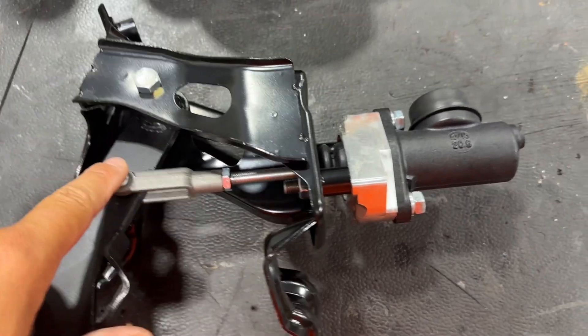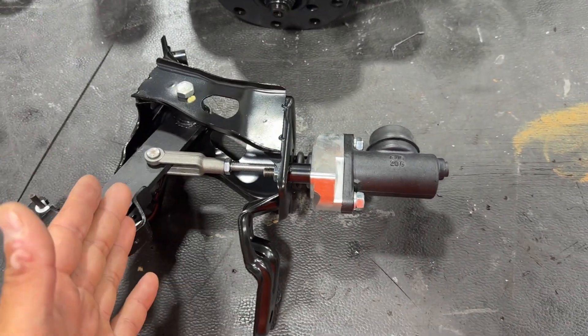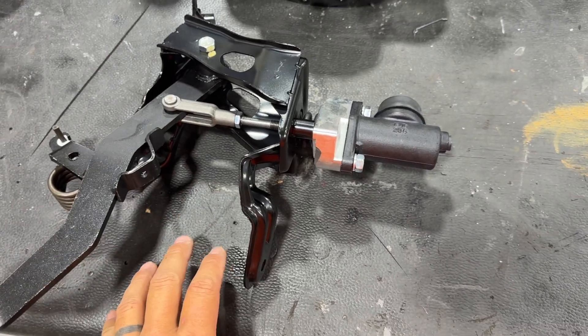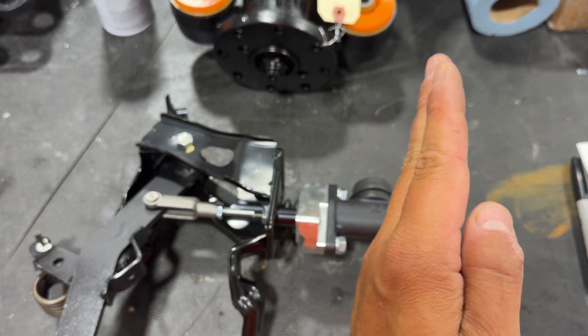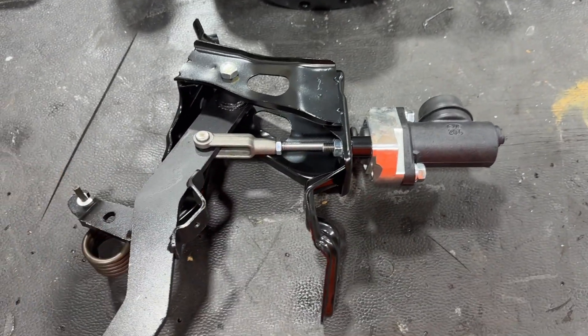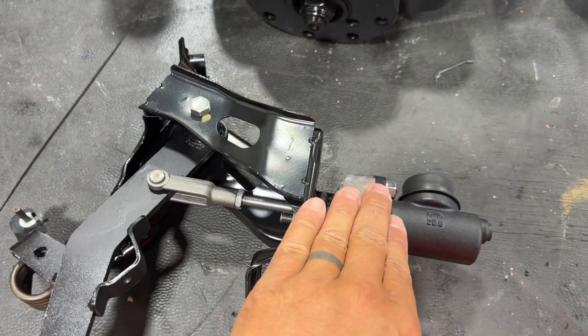What that does is, if you have a hydraulic release bearing — like most of these T56 setups or any hydraulic release bearing setup for the clutch — it will build pressure in there and slowly push the bearing more and more out, which can push on the clutch. It's almost like you're driving around with the clutch pedal half held down because you've got pressure in the system.